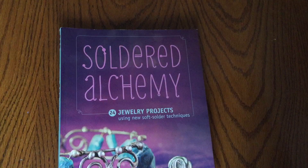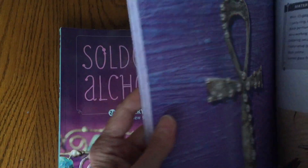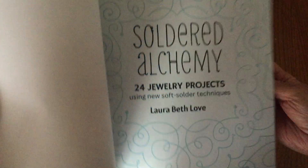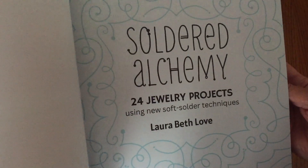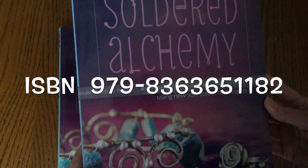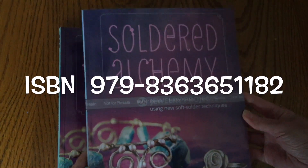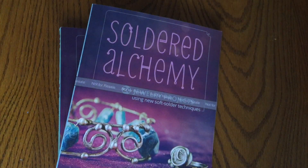It has 24 projects with step-by-step instructions, and I'm just showing you a couple of my favorites that are in there. This book starts at the very beginning with the simplest projects first, more suitable for beginners, and as you work through the book it takes on more techniques and a little bit more difficulty, so you're kind of building on your skills.